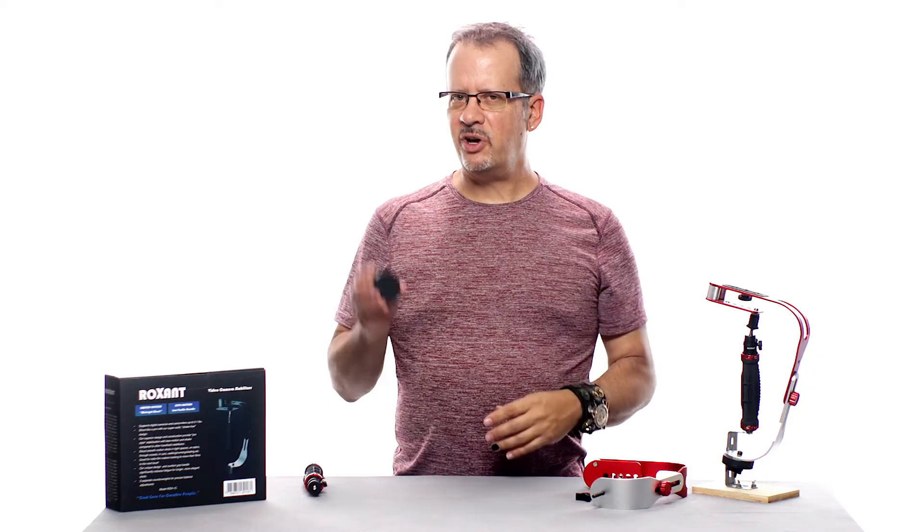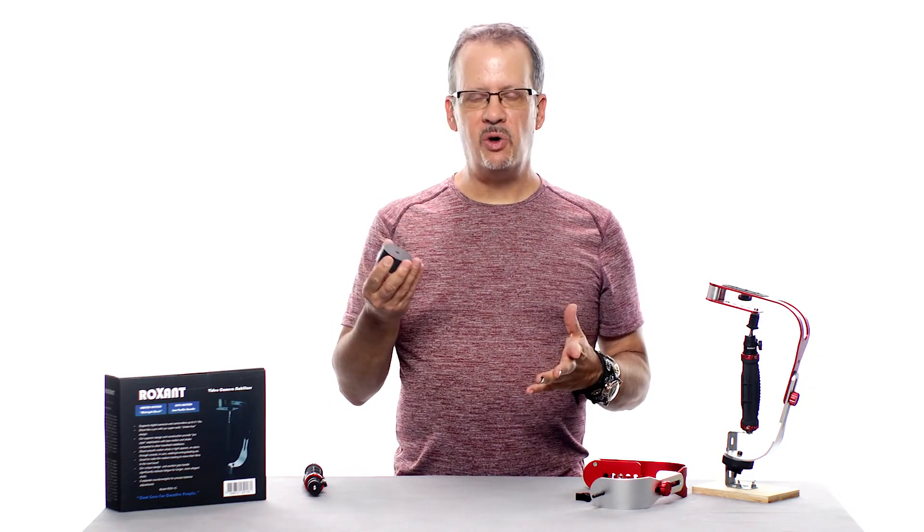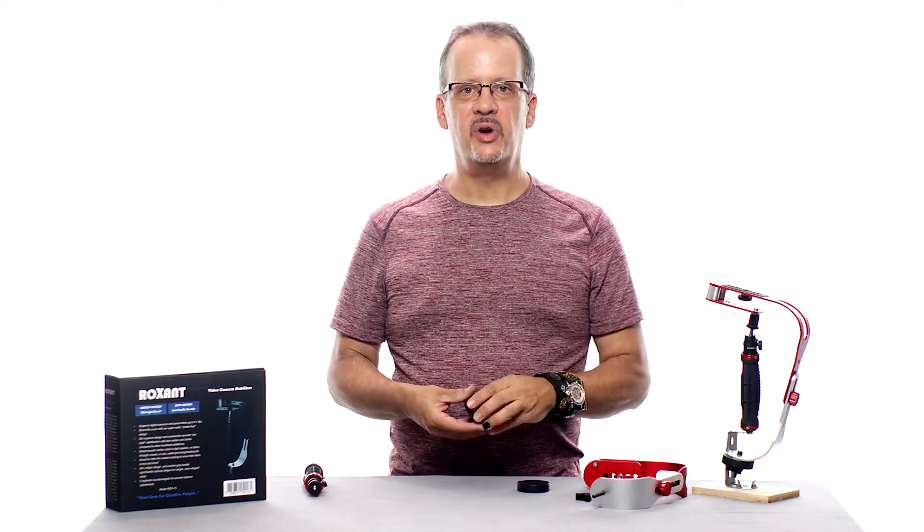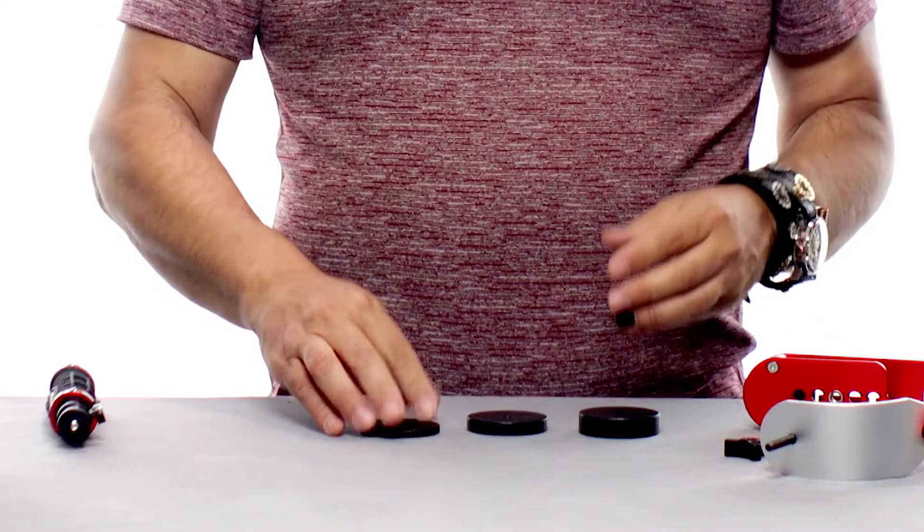I want to take just a moment to talk about your counterweights — these are the small weights at the bottom arm of the stabilizer. I've removed them for now because I wanted to show you that you're going to get three different weights of varying sizes.